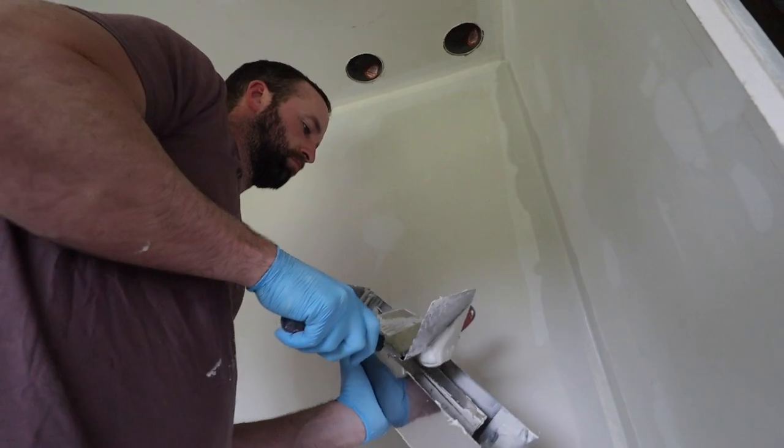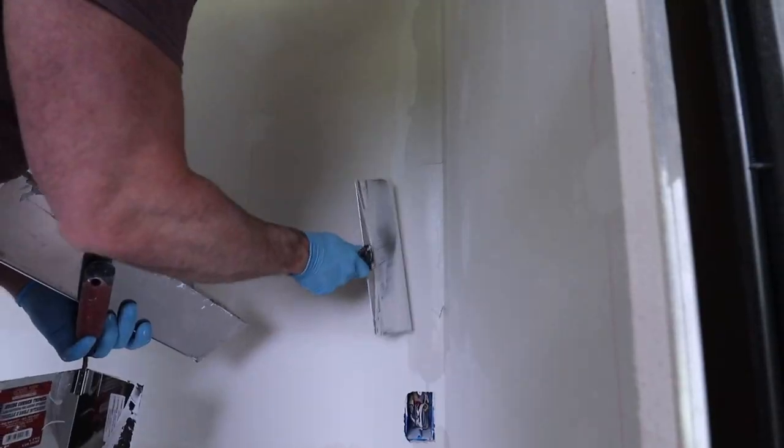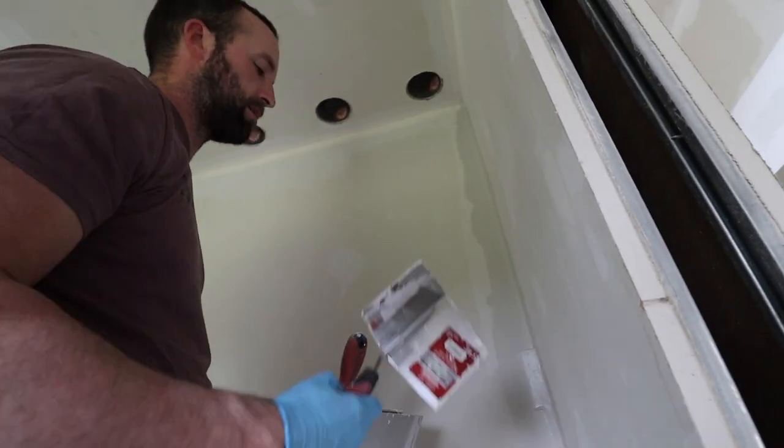How many swipes would that have taken you with the joint knife? Too many. It's amazing how a job goes when you have the proper tools and you know the proper techniques.